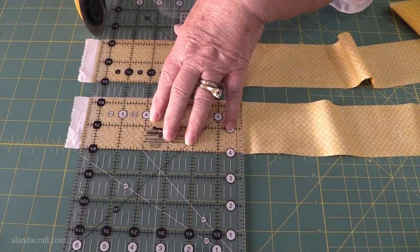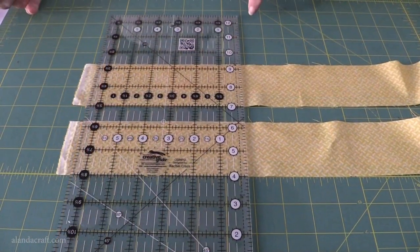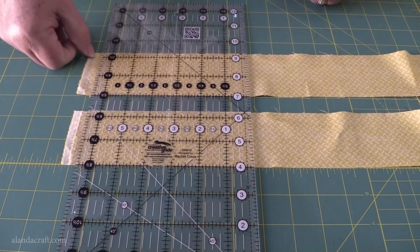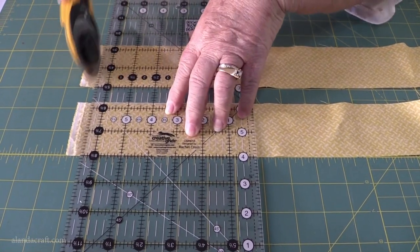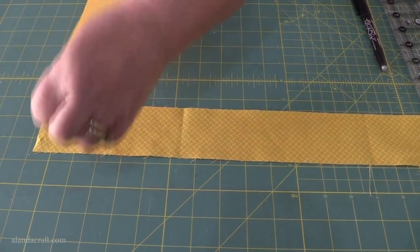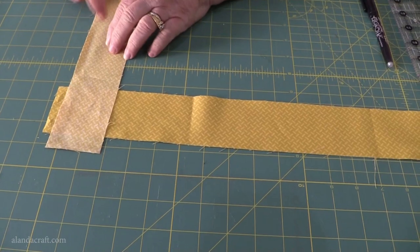So here we go, we'll just trim those off. I've turned the strips around and done the same thing again, lining up with my ruler and bringing the ruler below those dots to make sure we cut those off. Now lay one strip with the right side up and place the other strip with the right side down, just across it like that.